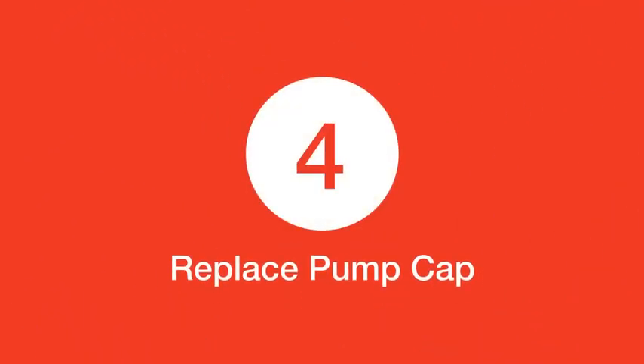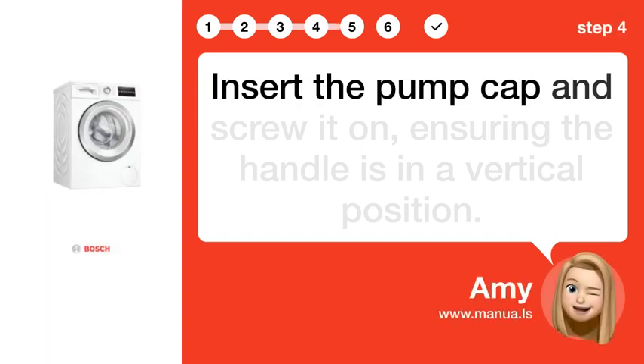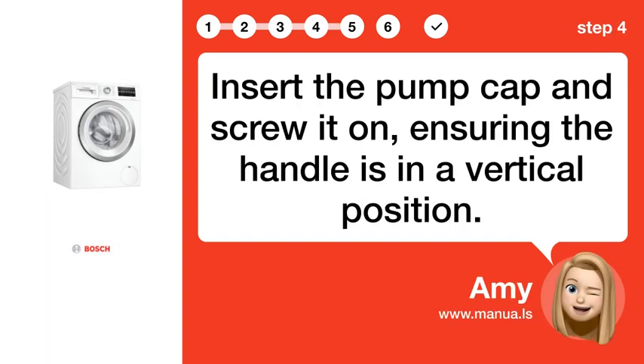Step 4: Replace pump cap. Insert the pump cap and screw it on, ensuring the handle is in a vertical position.